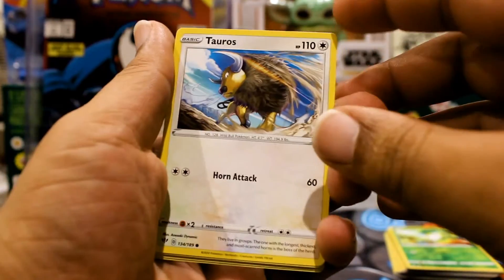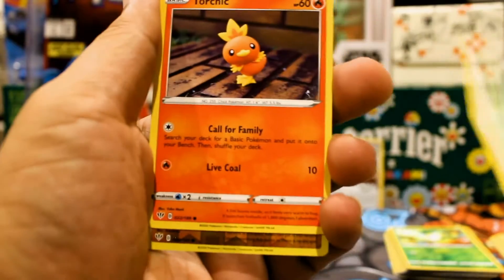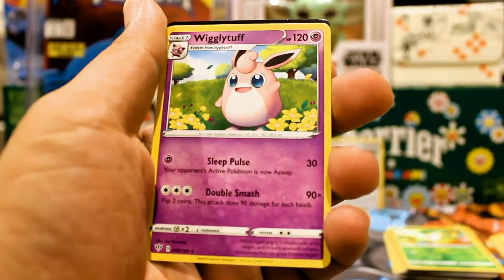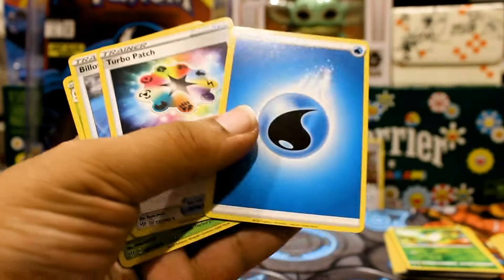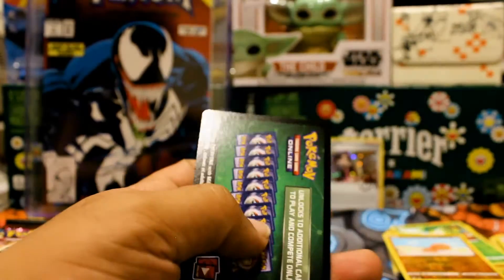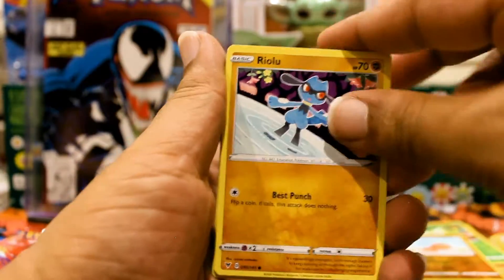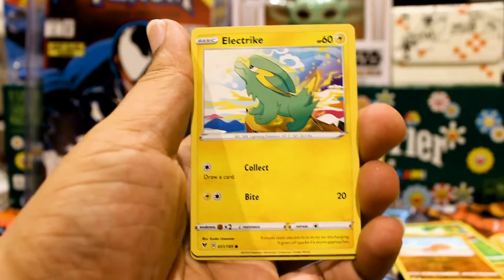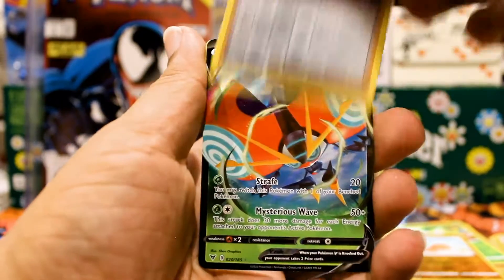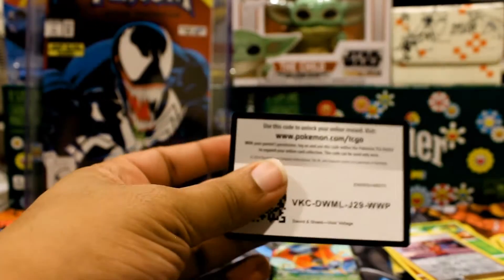Tauros — actually one of the Pokemon I like a lot. They say in Gen 1 it was one of the more OP Pokemon. Trapinch and a Wigglytuff — we'll take it. You can't really expect much from opening just single random packs. There's the code card for you. You're mainly here for the Marni promo, which is absolutely pretty cool to put in your deck and you'll be flexing. Clefairy, and we have an Orbeetle V — okay, that's not too bad, I'll take it.